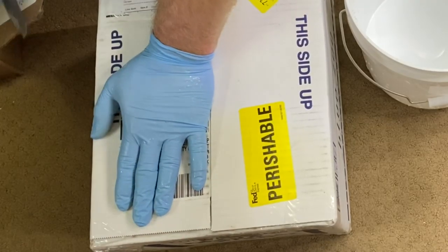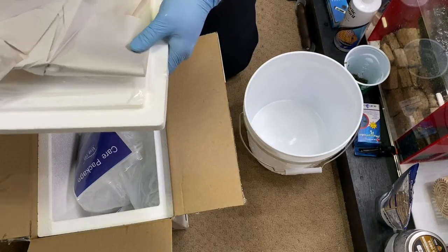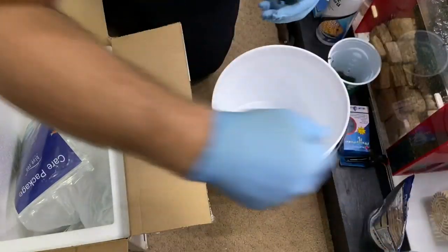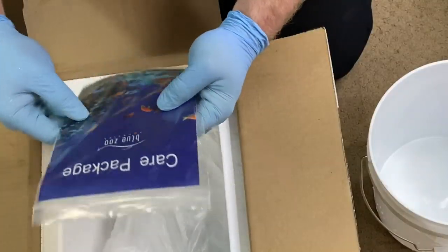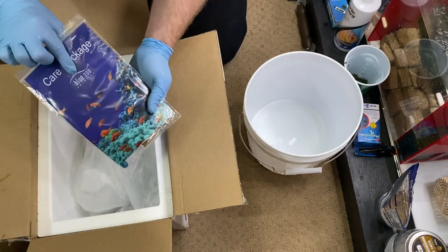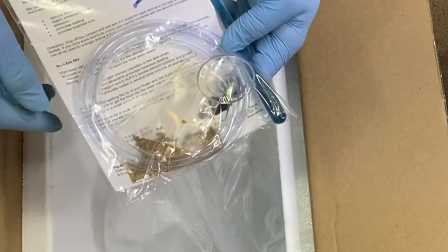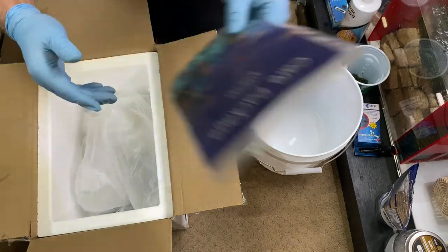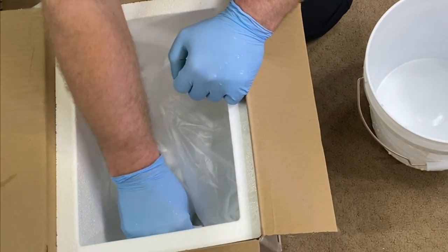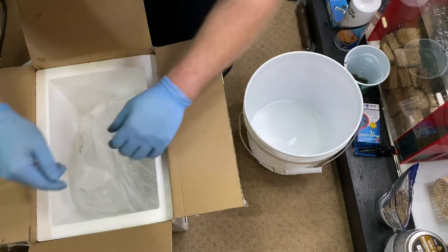Here we go — first order from Blue Zoo Aquatics. The heat pack is working, which is what you want to see. Looks like this is an acclimation kit. They sent a care package from Blue Zoo Aquatics — it's got some Stress Guard by Seachem, a drip line, a little bit of food, and some Blue Zoo mix stuff that they send along. Pretty cool. Got another heat pack here — the top one was warm, that one's got some warmth to it.